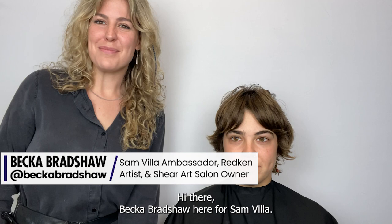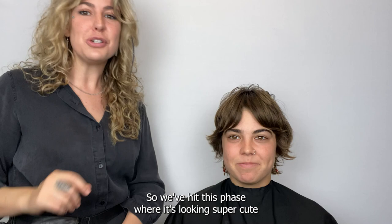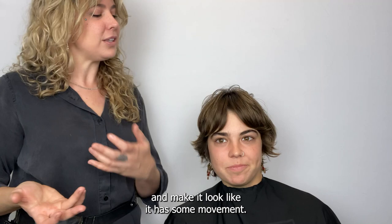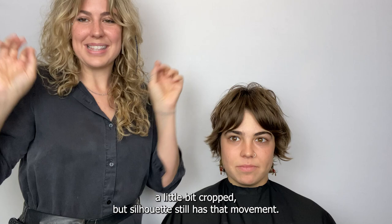Hi there, Becca Bradshaw here for Samvia. We are here with Emma today and I'm so excited because Emma has been growing out a pixie cut. We've hit this phase where it's looking super cute and we just want to get in there, put a little bit more texture in it and make it look like it has some movement. It's very heavy as you can see, so we're going to go in and get it a little bit cropped but so it still has that movement.